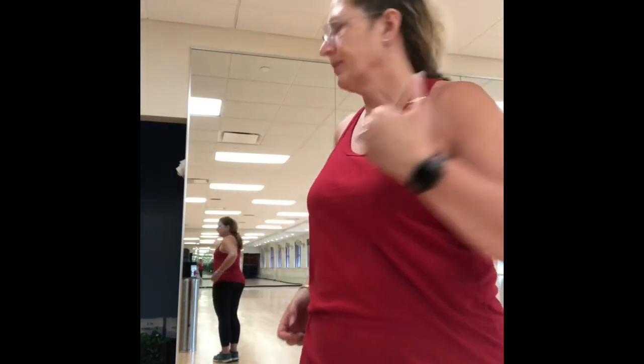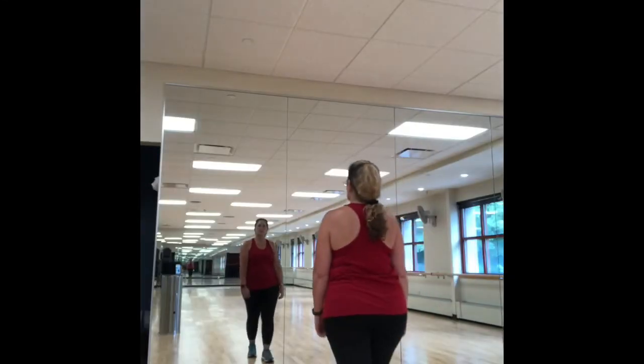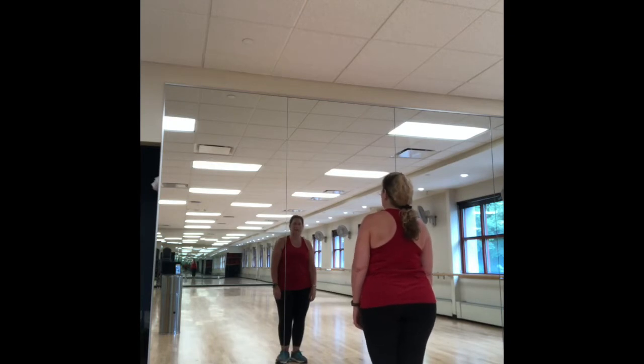Hi everyone, it's Terry. I'm at the JCC, just got done moving a lot of fitness equipment around, and I'm doing your Tai Chi video so that you can do this online.